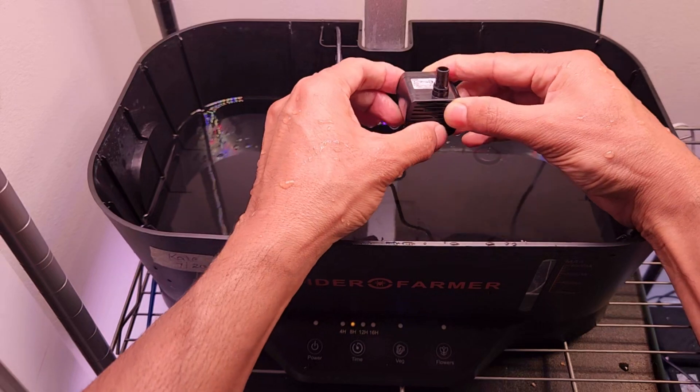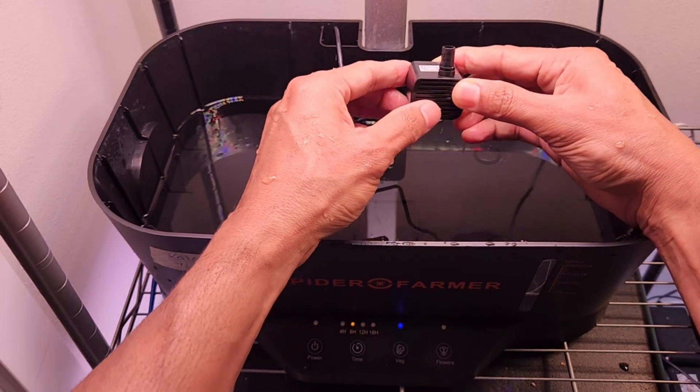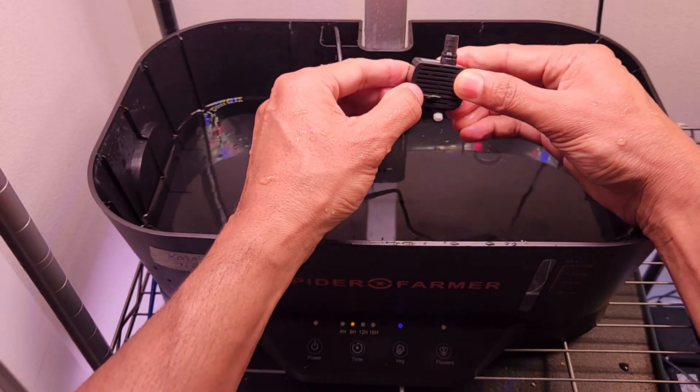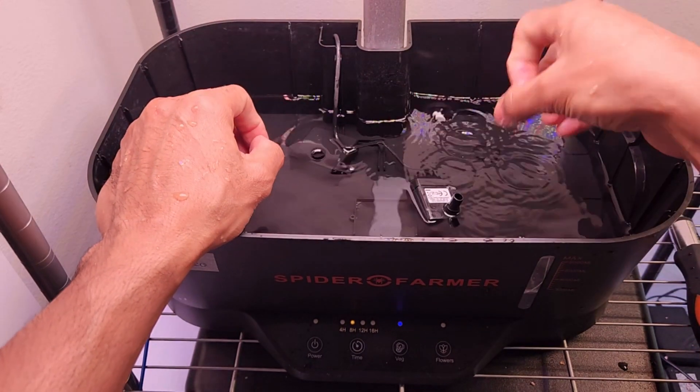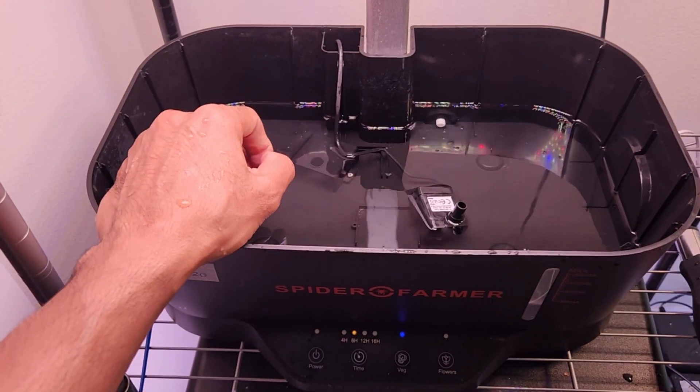So don't panic. The first thing is to clean the pump thoroughly, and the second thing is to make sure this door is completely open. That's a quick tip I just wanted to show you in case you ever run into this issue.